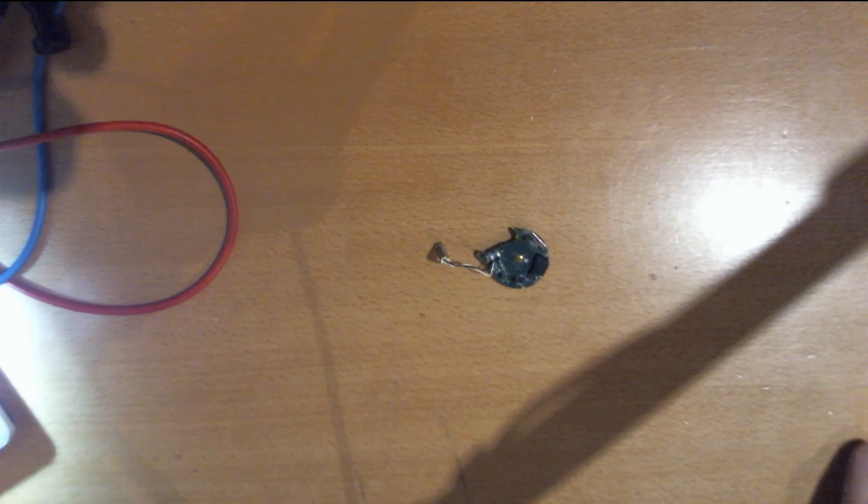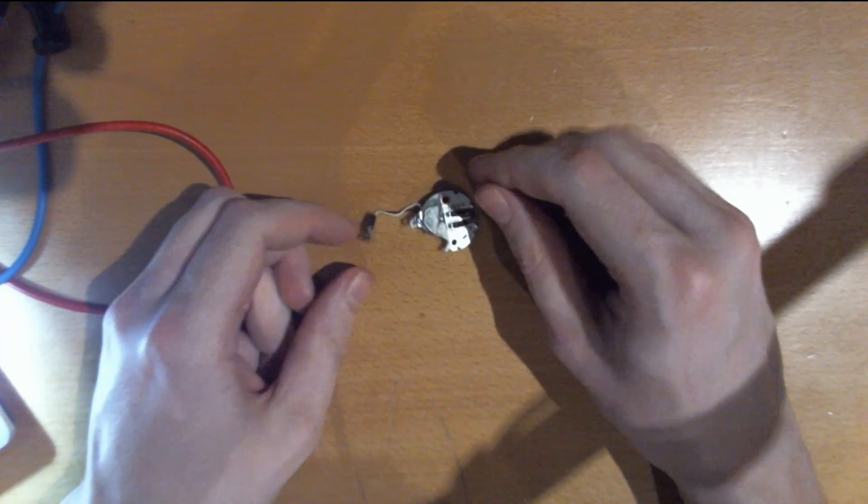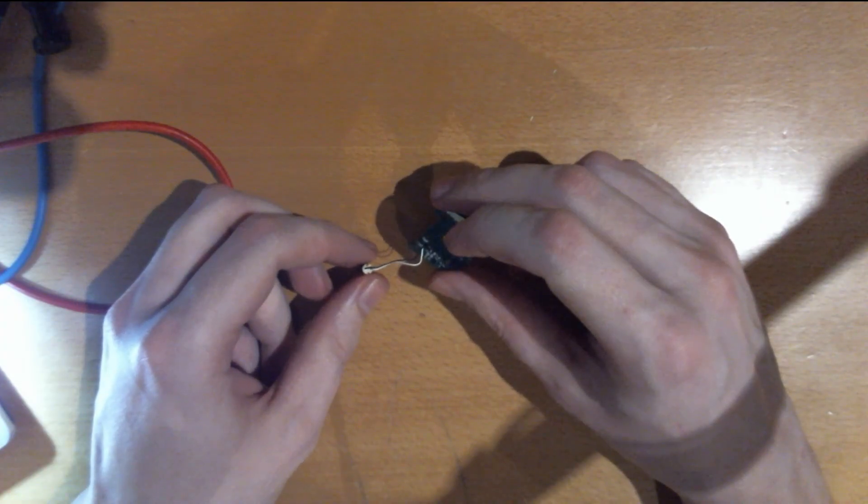Hi, CrazyWebHacker here. Today we are going to alter the circuit of the Pokemon Go Plus we disassembled earlier so that it auto-catches Pokemon.